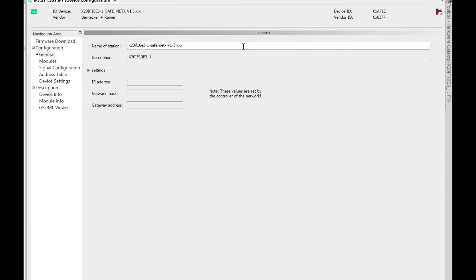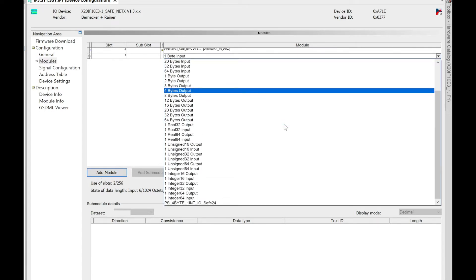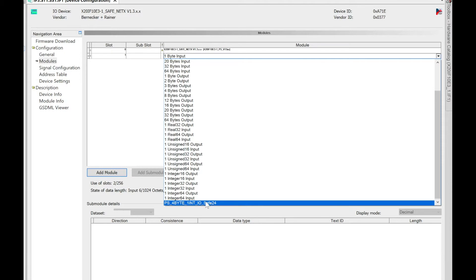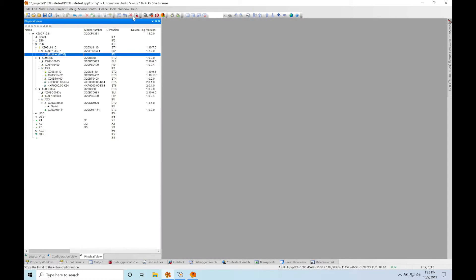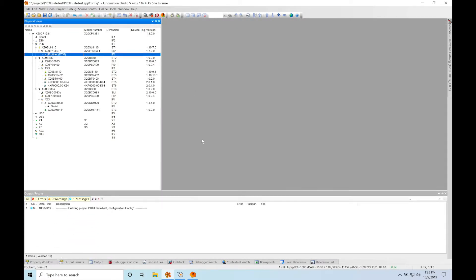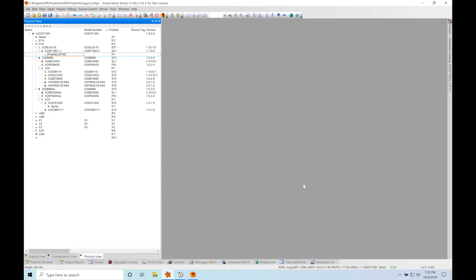Next, under modules, I'm going to add in the same virtual module that we added on the ABB side — the PS 4-byte 1-int module. We're going to apply, hit OK, and now we're going to download to the PLC. Once that's done, we're going to open up Safe Designer, which is BNR's Safe PLC software tool. It's actually integrated into Automation Studio.